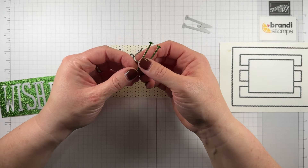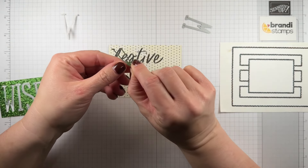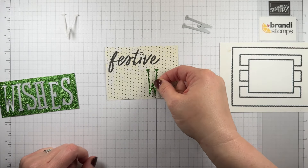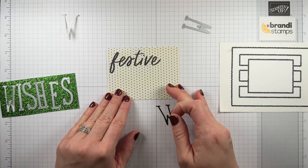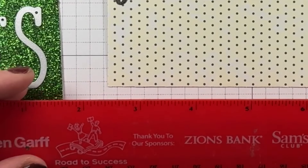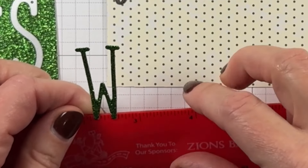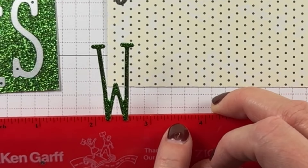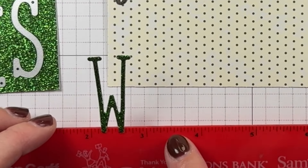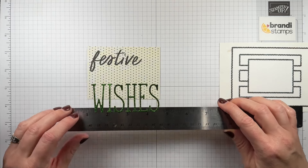Then I can just peel the backing — it's pretty easy to just get a hold of one edge and lift it right off. Then it's plenty sticky to just go right onto whatever project. Now you could do them kind of wonky back and forth, or you could try to get them straight. The dots on the paper might actually help you do that, but I like to use a little ruler trick. I pull out just any basic ruler and I'm going to stick only the edge of the letter on it, lining up the bottom of the letter with the bottom of the lines on my ruler. So as I attach each of the letters to spell wishes, I can make sure they're straight.